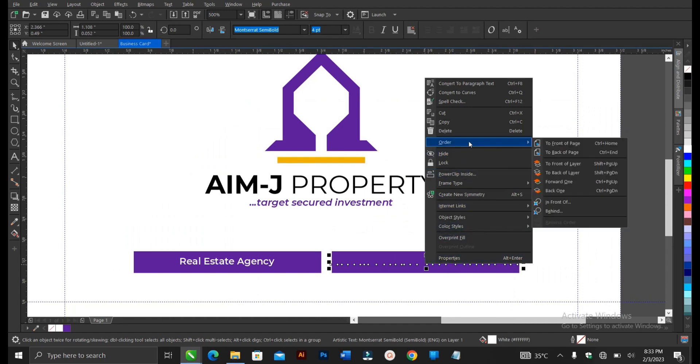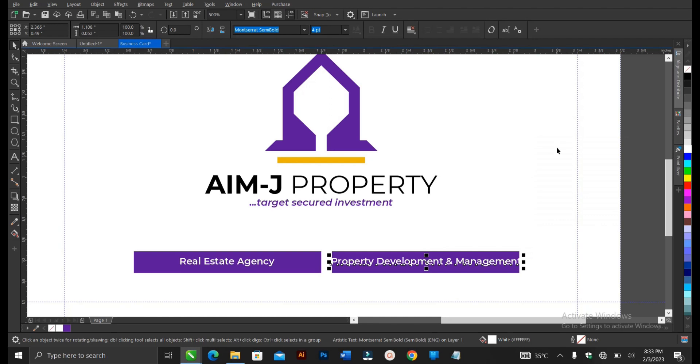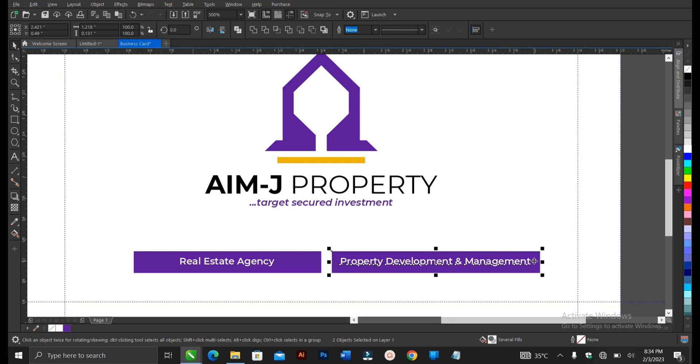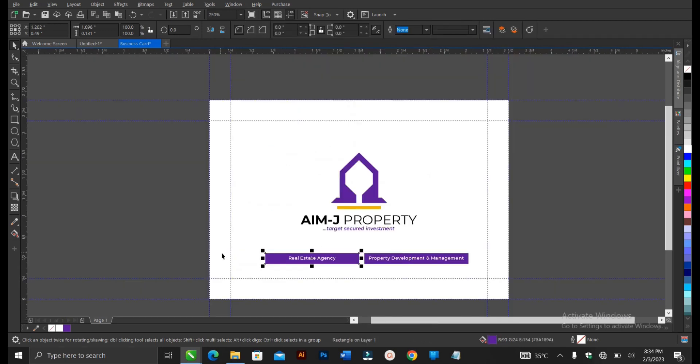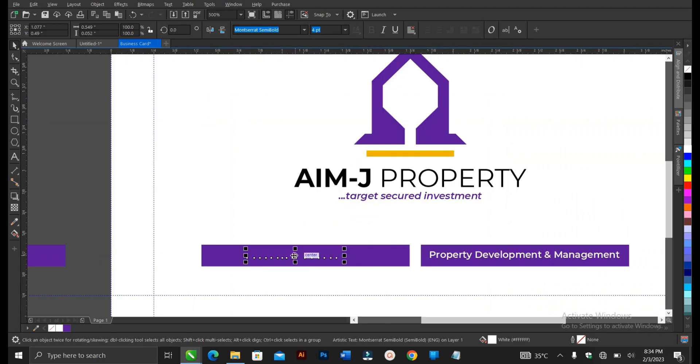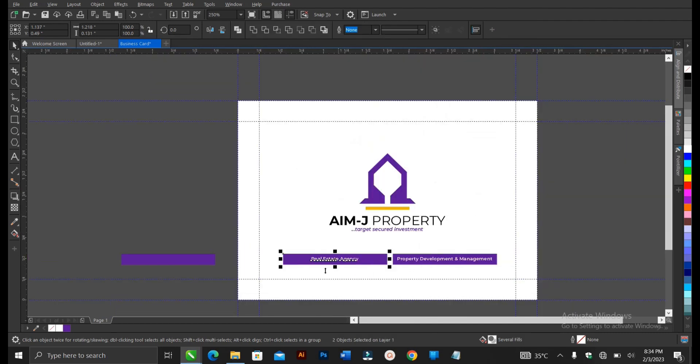Right-click, then Order and Front of Page — or you can use Shift+Page Up as a shortcut key. Let's increase the size. Select the text, hold Shift, click on the rectangle, then C and E. Select the purple rectangle and right-click to create a duplicate. Select it, hold Ctrl, drag, and follow the same process: right-click, Order, Front of Page, hold Shift, then C and E. Press Ctrl+G and hold Shift, select the white area, and press C to fit to the middle.